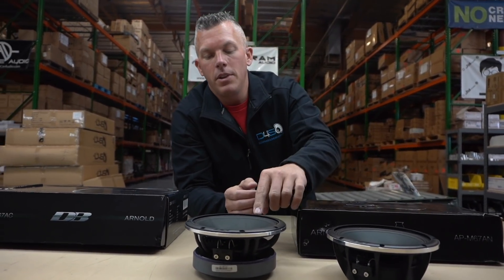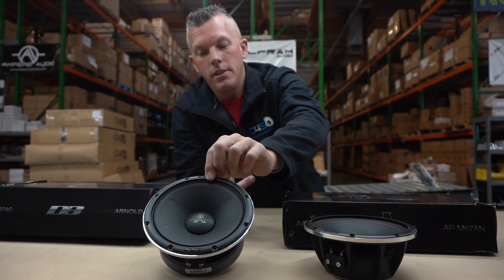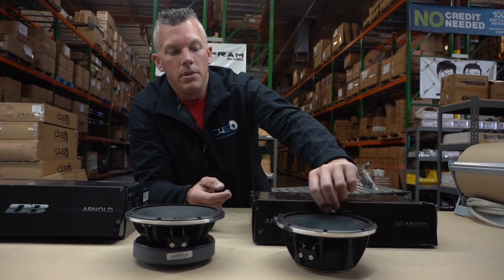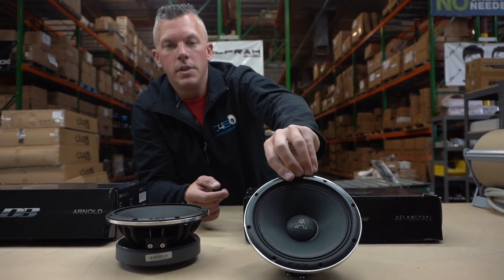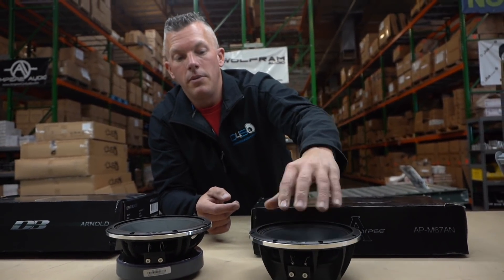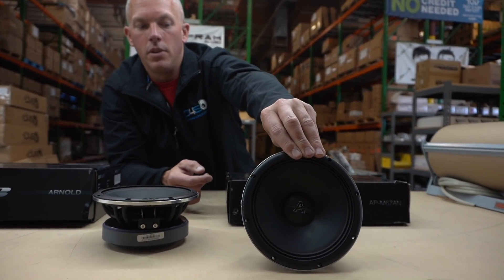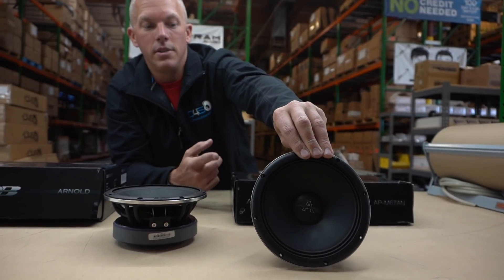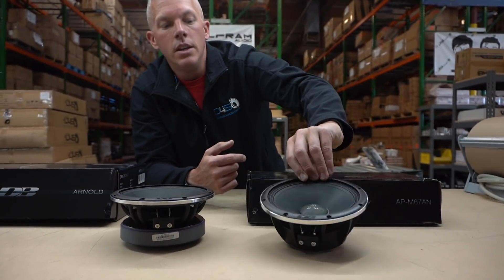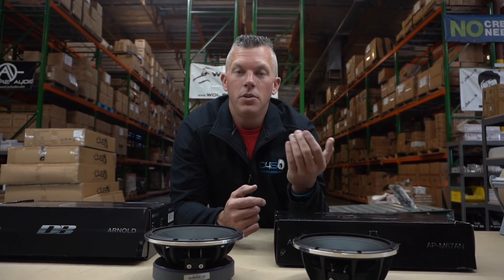Pricing is pretty drastic as well. This ferrite speaker is $150 for a set, while the neo model is almost $300 — I think they're $289 for the set. These are by far the loudest vocal speakers I offer on down4soundshop.com. Vocally, nothing else compares to this speaker, the 67AN — crazy loud vocals — but it comes at a price.